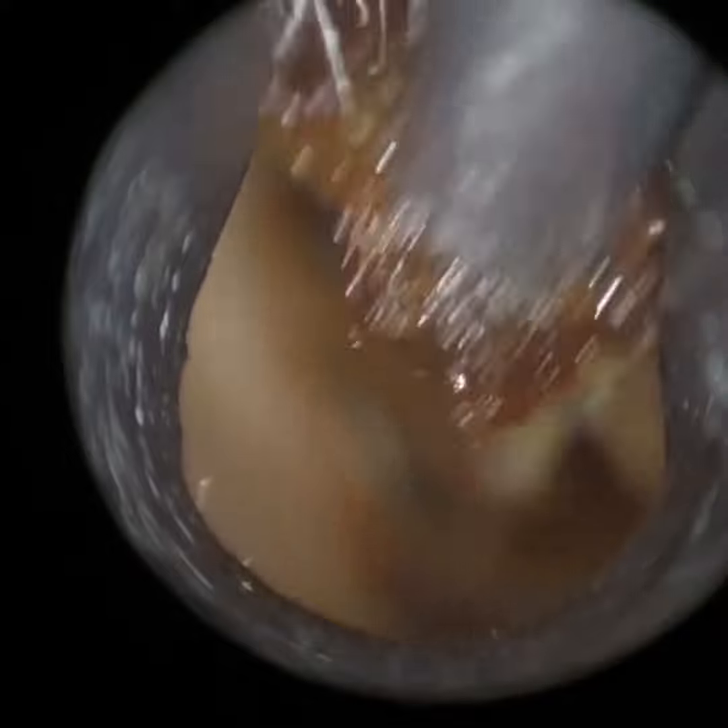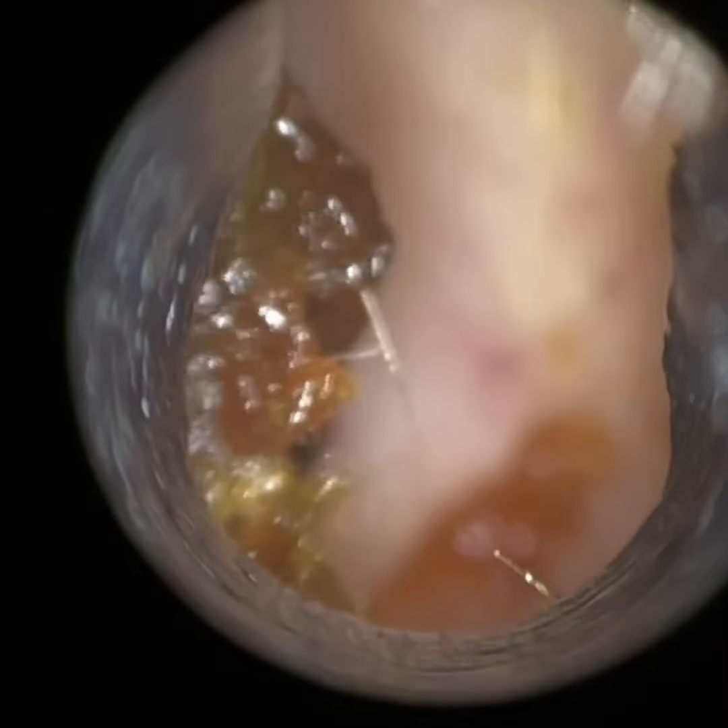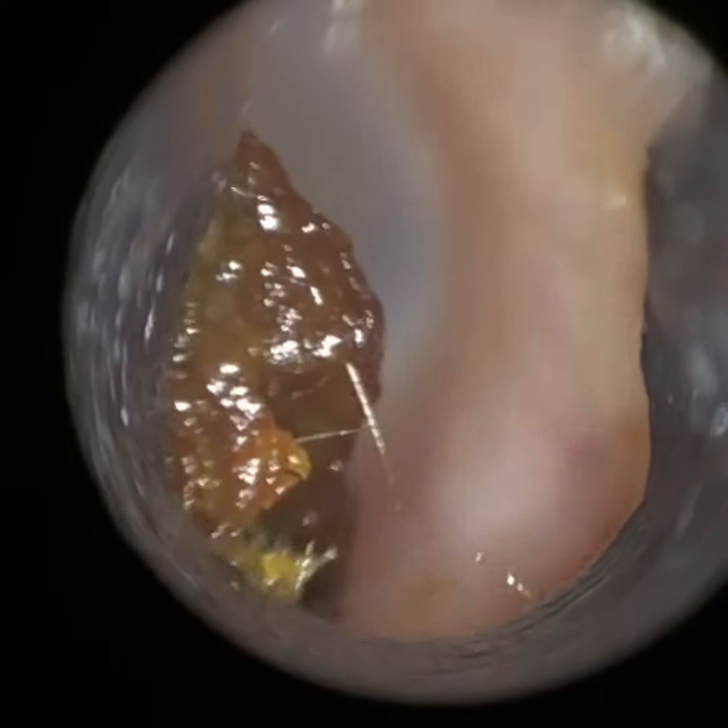We have a patient here who attended with bilateral dark earwax, and we're just in the left ear here. I'm using our 4.25mm speculum to straighten and dilate the ear canal. The specula come in different sizes — a smaller 3.5mm diameter speculum for more narrow pediatric ears, and then two larger ones, a 5mm and a 5.75mm, more for your mastoid cavities.